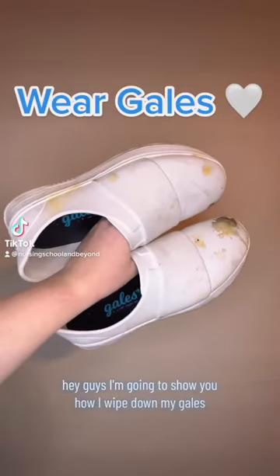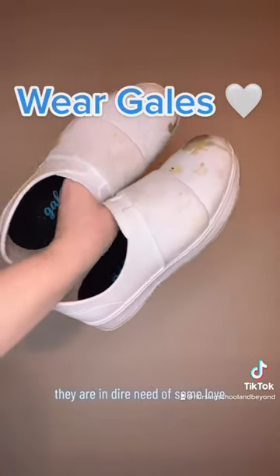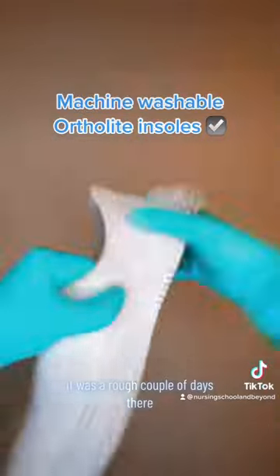Hey guys, I'm going to show you how I wipe down my clogs after my three-day stretch of 12-hour shifts. They are in dire need of some love, as you can see. It was a rough couple of days.